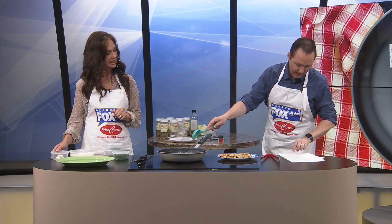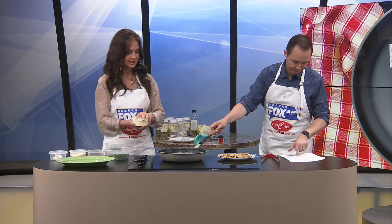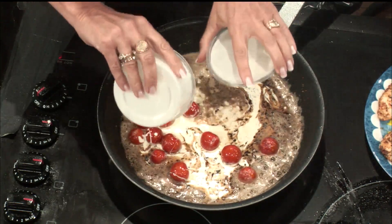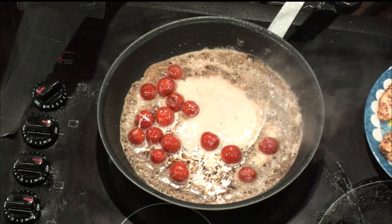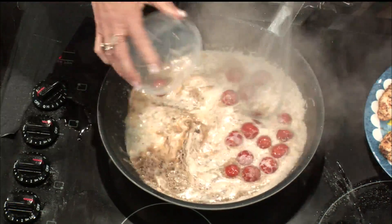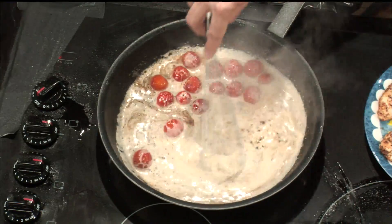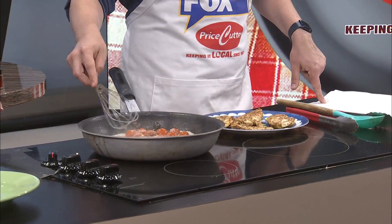Let's add something because the tomatoes are scaring me a little bit — that heavy cream. That'll fix things right there, make everybody settle down. And then also that chicken broth. Look at that. Then it says whisk this together for a little bit. I got a little tomato caught in there — a little game of catch the tomato.